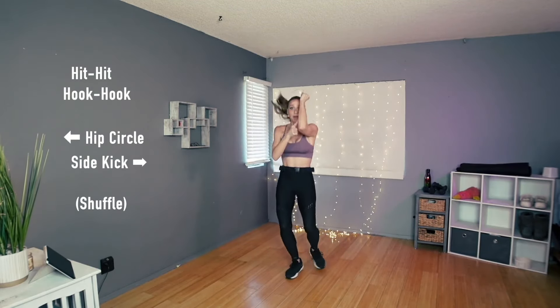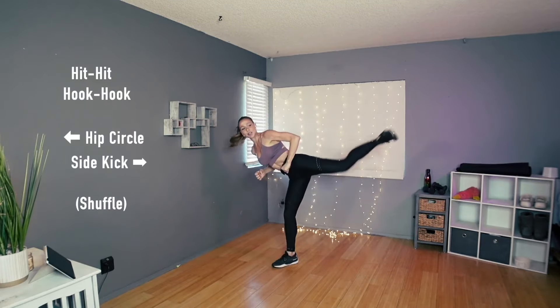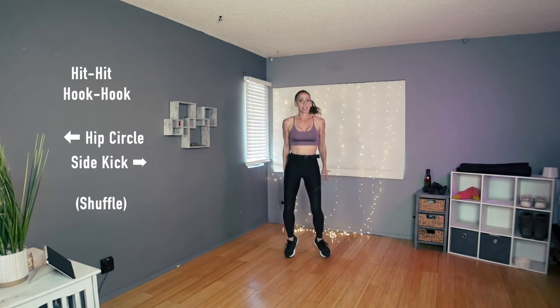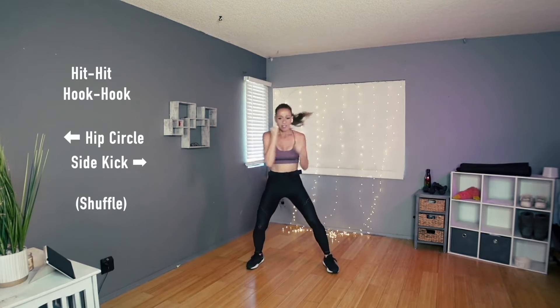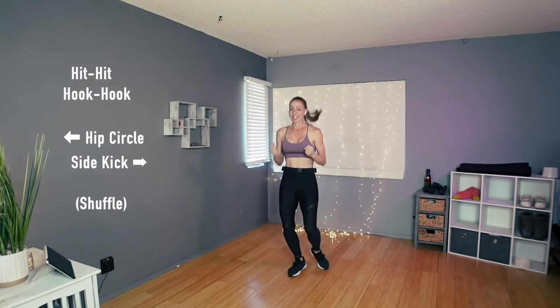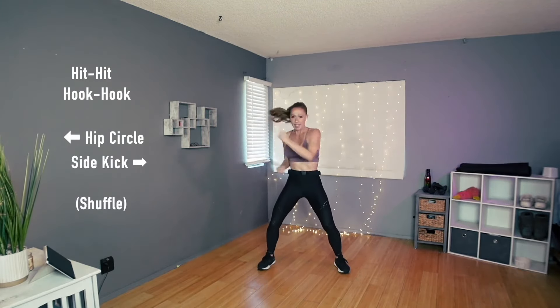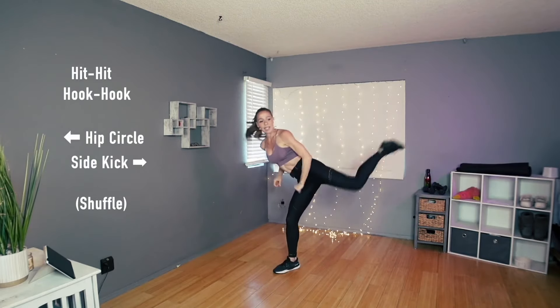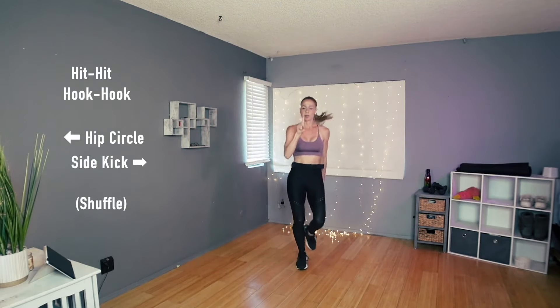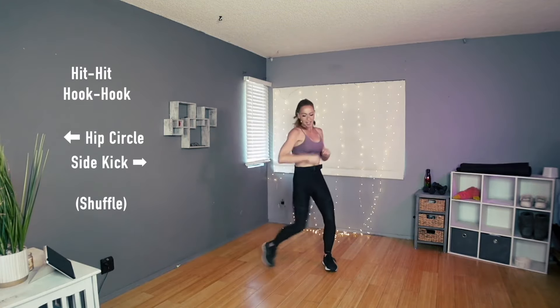I think I started with the wrong arm that time. Right here — hit, hit, hook, hook, and shuffle. Let's do it a few more times. Here we go — right hip first: hook, hook, and hip kick. A couple more: hit, hit, hit, hook, hook, circle, kick. And one more time — let's go.